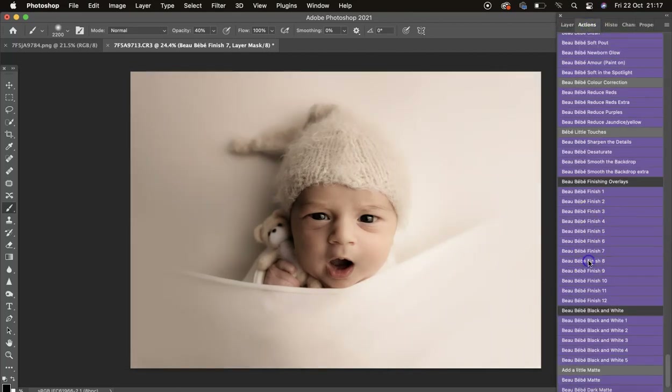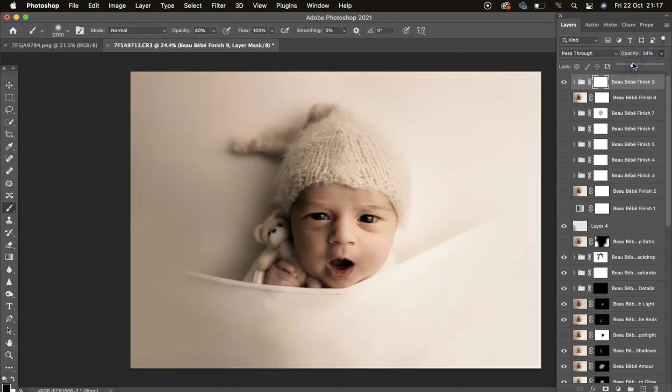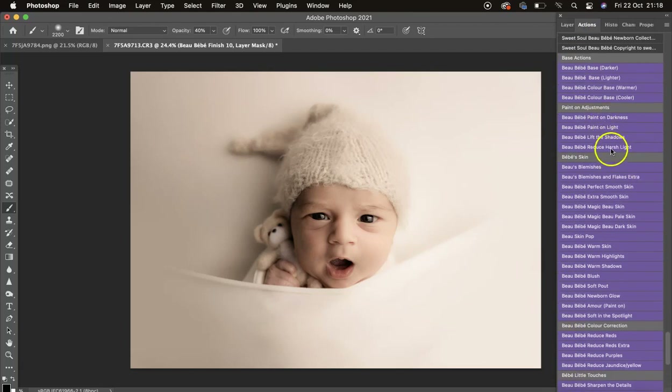Number 8 — turn it down. Love that one. Number 9 — turn that down to 26, love that one a little bit. Number 10 is nice and bright; turn it down a little. You could go in with your Harsh Light action and mask off that harsh light if you really love the look of this finishing action.